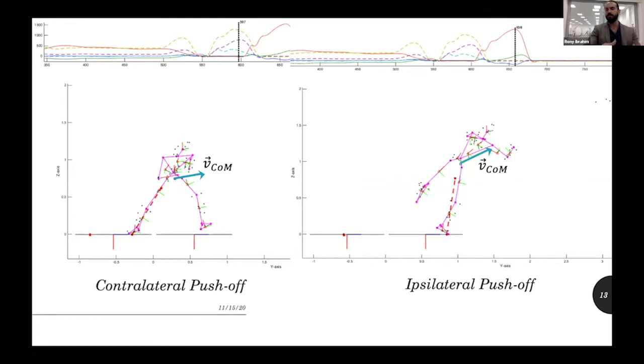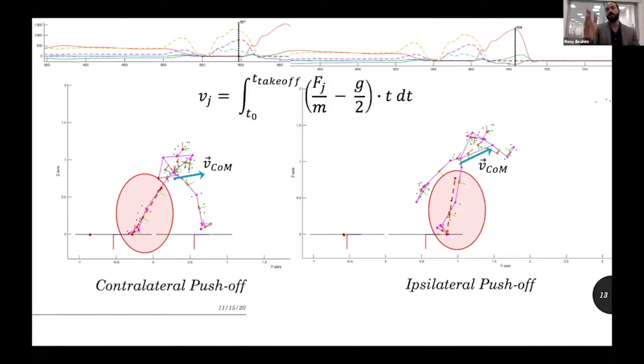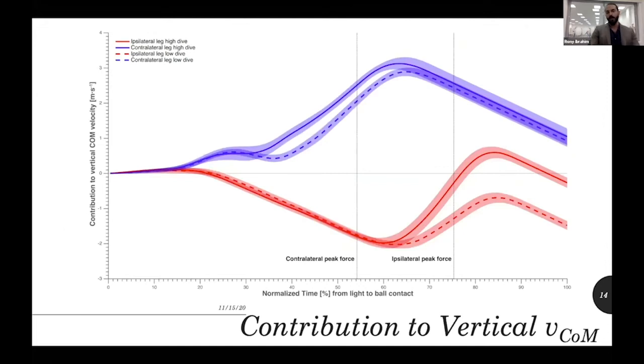We analyzed the velocity of the center of mass towards the ball and looked at the contralateral push-off — the leg opposite to the direction of the dive — and the ipsilateral push-off. We could do this because we had the force plates, so we could see how much force was being generated by each leg separately, and with the kinematics we could see how much those forces contributed to center of mass velocity — which reflects whole-body movement towards the ball.